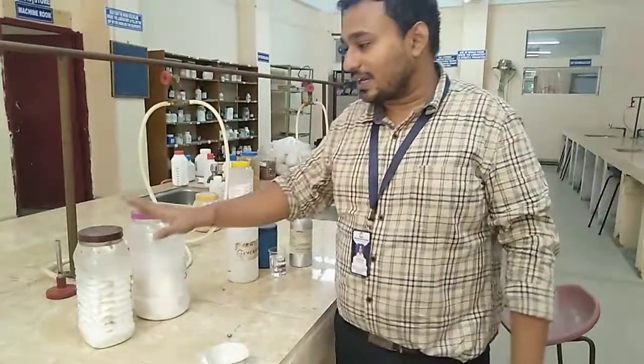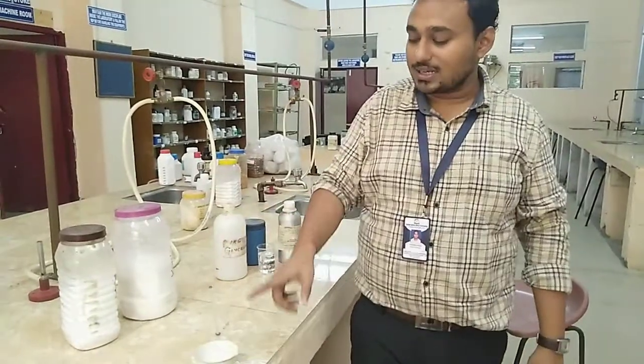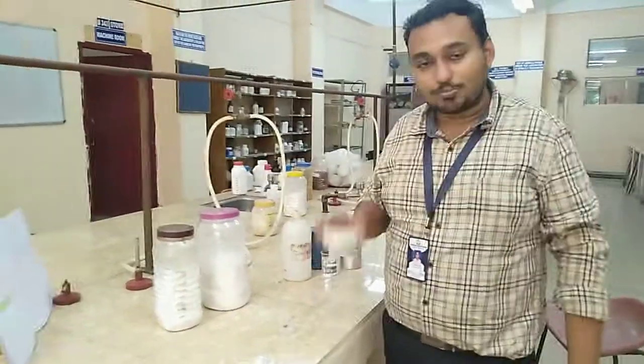The procedure is: stearic acid and lanolin are first mixed together in a porcelain dish, and we heat it up to a temperature of 70 degrees Celsius, mixing it properly.